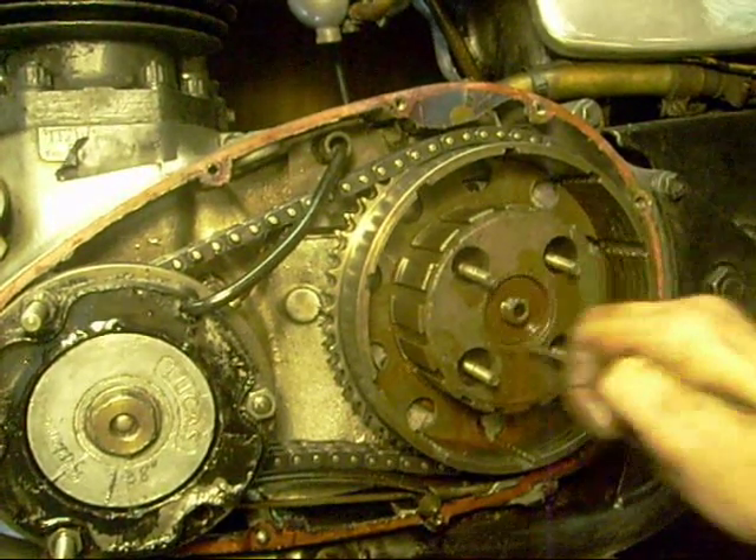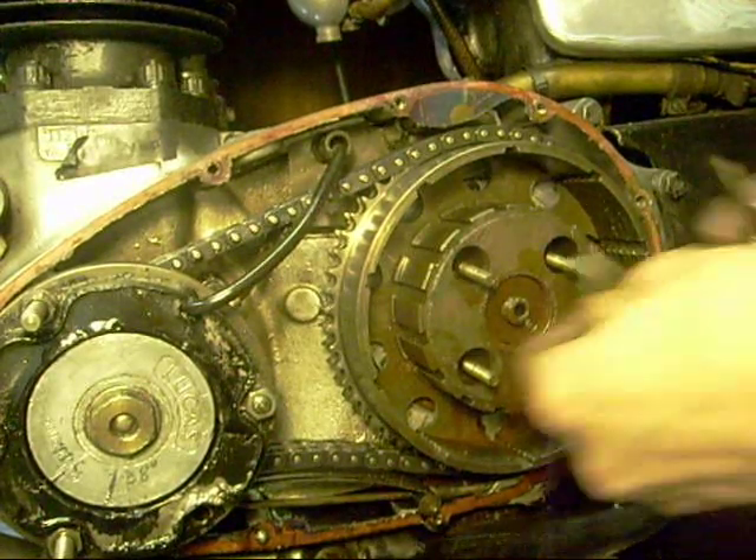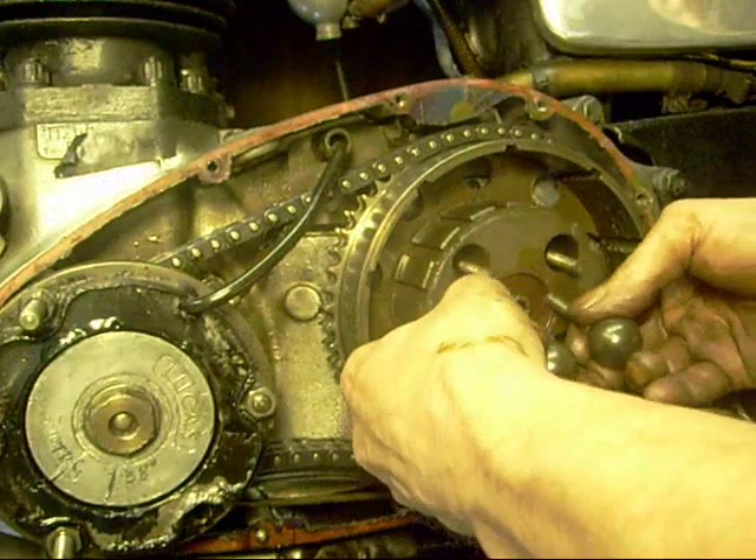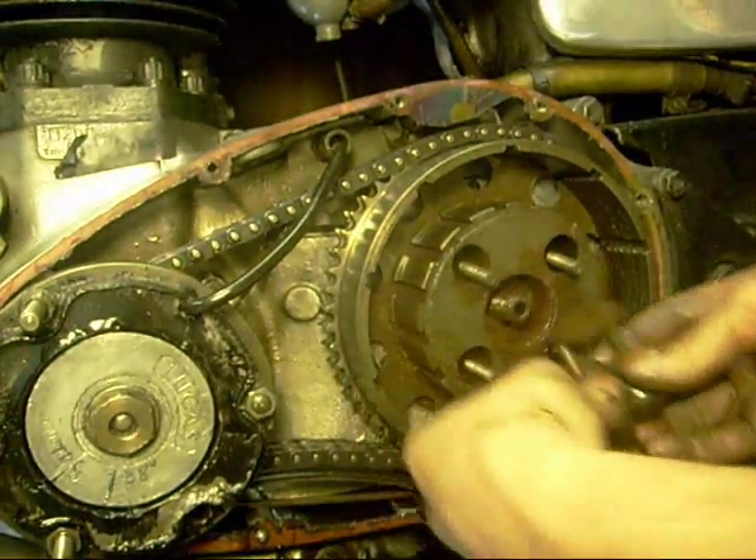I'll give that a good scrape. A couple of magnets, a couple of bolts to make sure they go together. There we go.